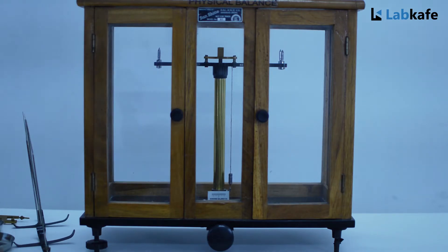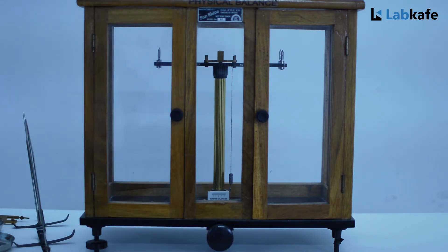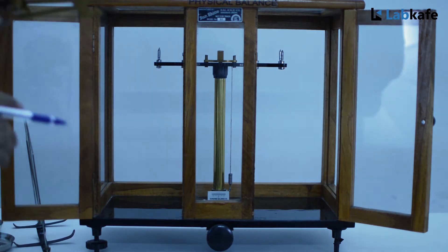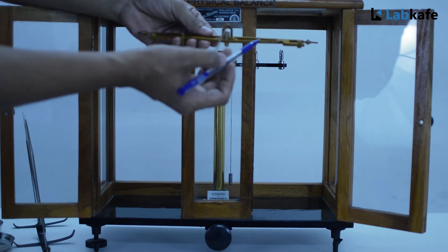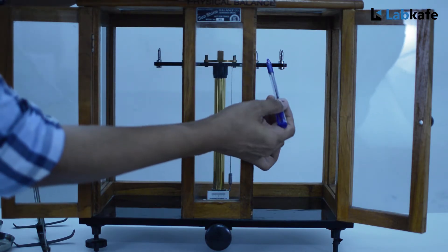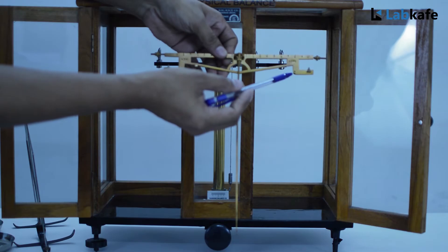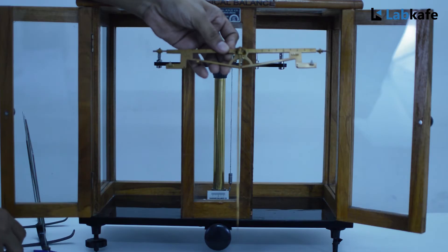First we rotate the handle anti-clockwise so that the frame rests on the pillar. Then we place the metal beam with the long needle on the frame. There is a dent mark under the beam which has to sit on the pin on the main frame. It can also be observed that there are two points marked on the right side of the beam and one point on the left side of the beam.